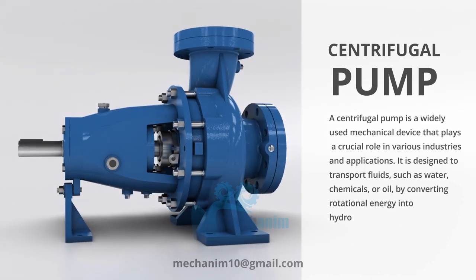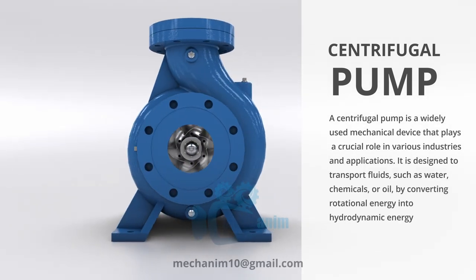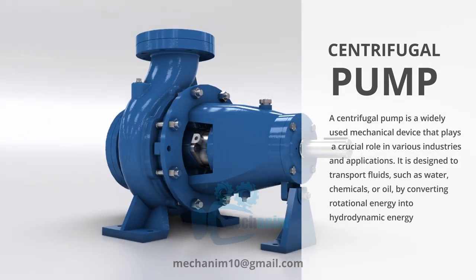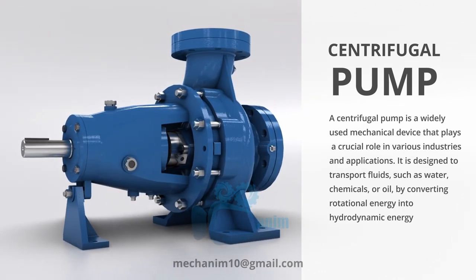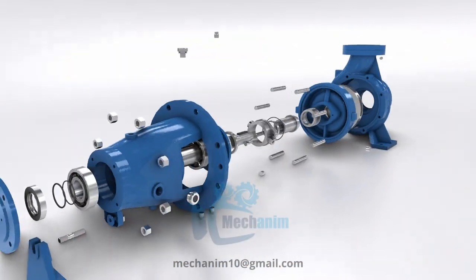A centrifugal pump is a widely used mechanical device that plays a crucial role in various industries and applications. It is designed to transport fluids, such as water, chemicals, or oil, by converting rotational energy into hydrodynamic energy. In this video we will understand its assembly parts and working.